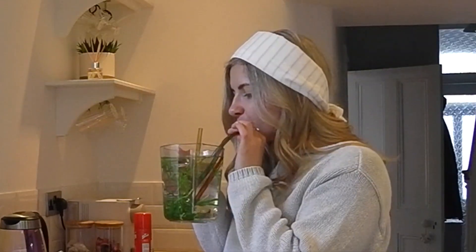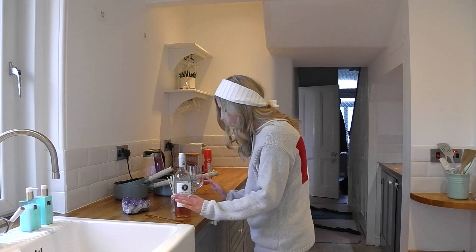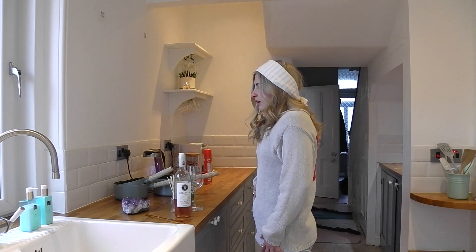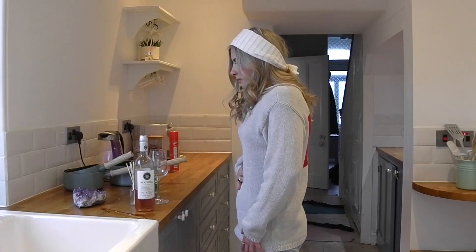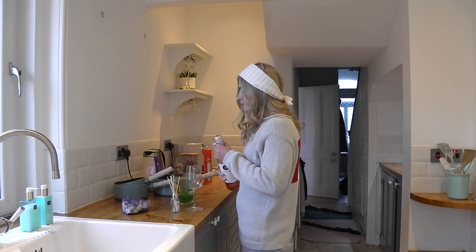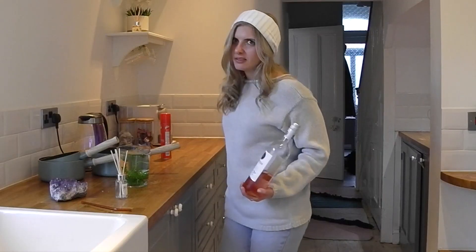Mmm. You can't just be a housewife without cameras in your face these days. Breathe, Esmeralda, breathe. Drinking — oh no, this isn't wine. No, we don't drink wine in this house. At least it's organic.